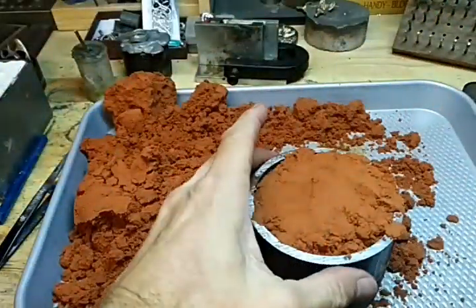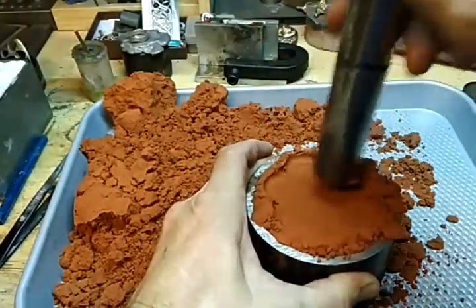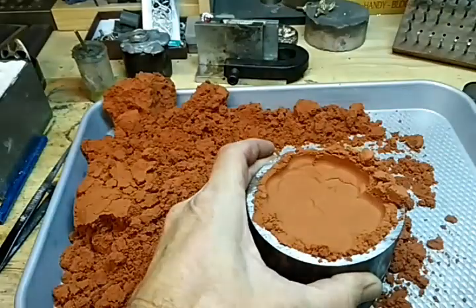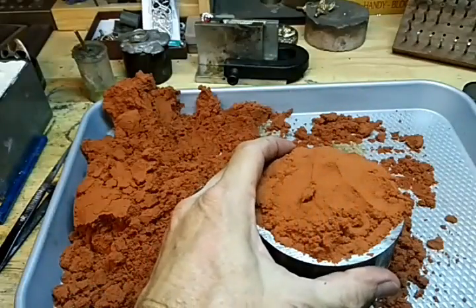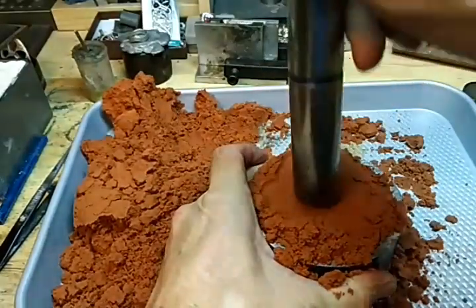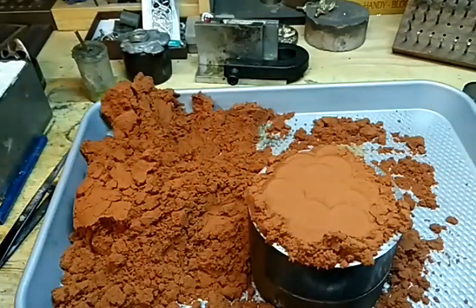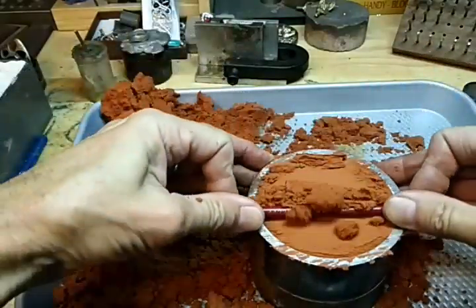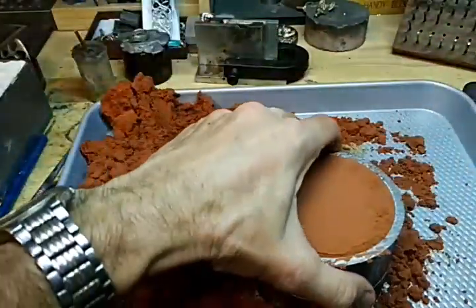We'll add a little more. When we get to that point we want to scrape off the top, just like that.